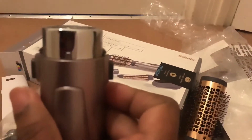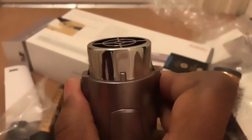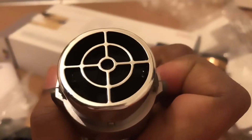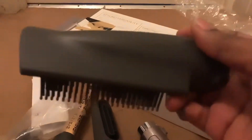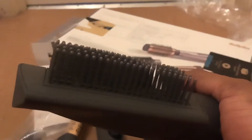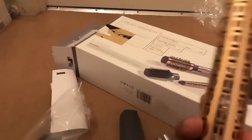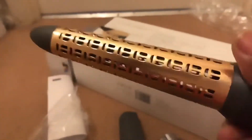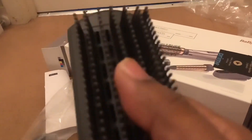It's so easy to take off, you just pull back and it clicks in. But mainly, I bought this for the smoothing blow-dry brush — the blow-dry brush was the reason I bought this whole thing.